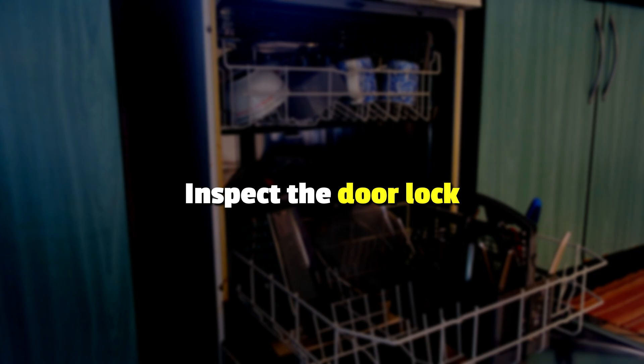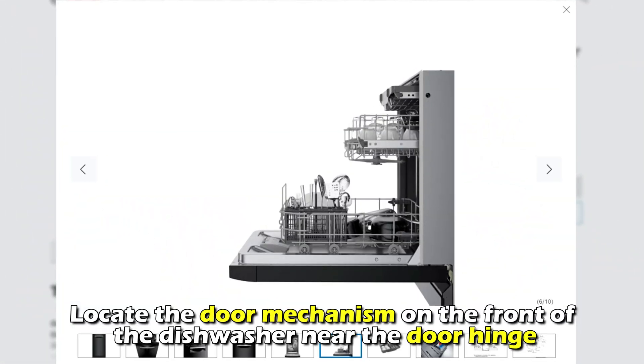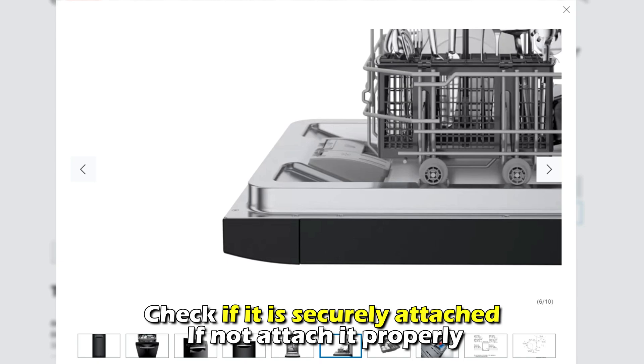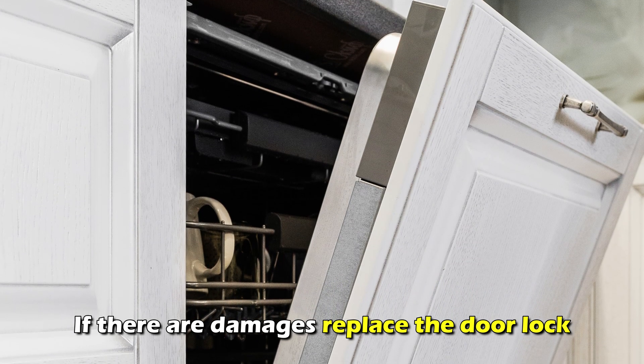Inspect the door lock. Unplug the dishwasher from the power supply. Locate the door mechanism on the front of the washer near the door hinge. Check if it's securely attached. If not, attach it properly. If there are damages, replace the door lock.